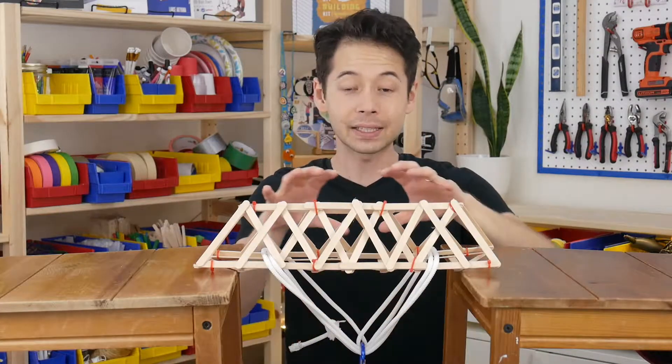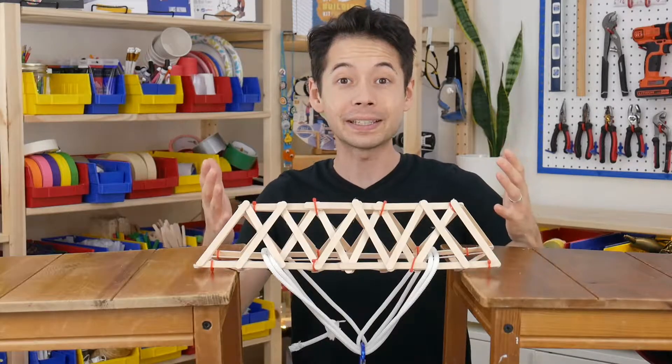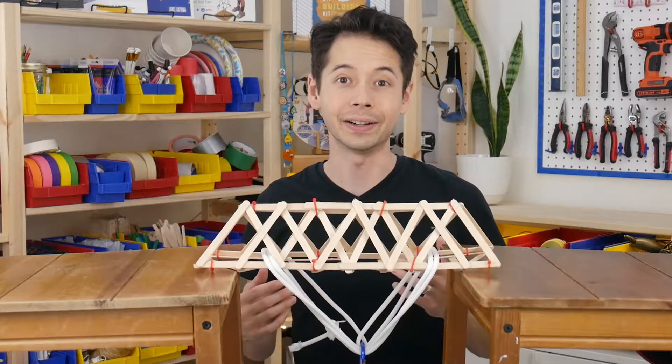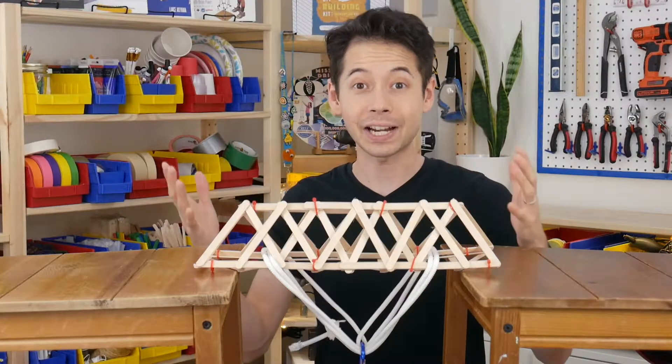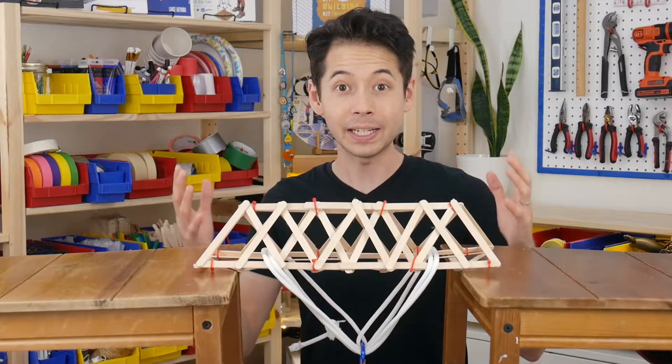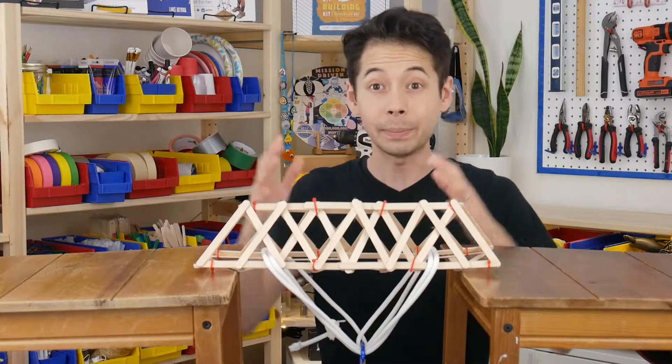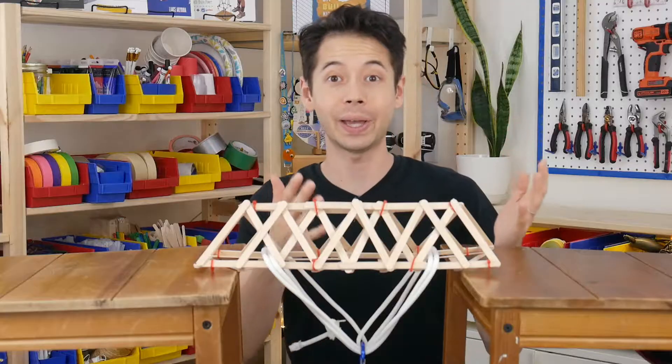Hey everyone, my name is Lance. This truss bridge project is the ultimate example of the strength of triangles when used in structural engineering. Even though this bridge isn't as flashy as some of my other projects, when it's put to the test, that moment of truth is super exciting. So let me show you how this is built, and then I'll show you how to test it.